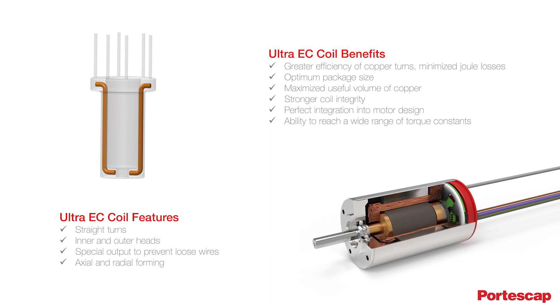With minimal joule and iron losses, maximum power is available to achieve the specific performance characteristics you're looking for in the frame size you need. And of course, minimal losses also mean greater efficiency and cooler operation.